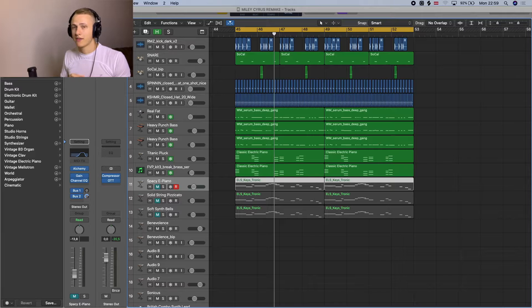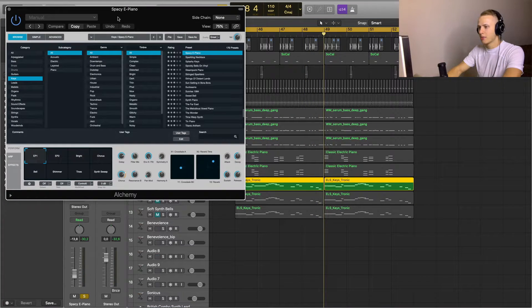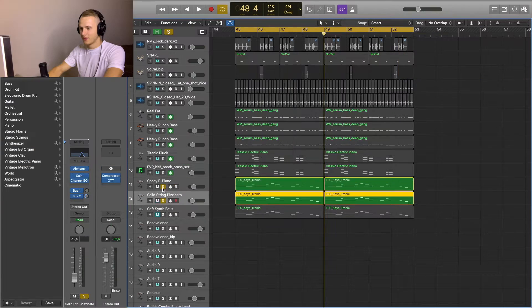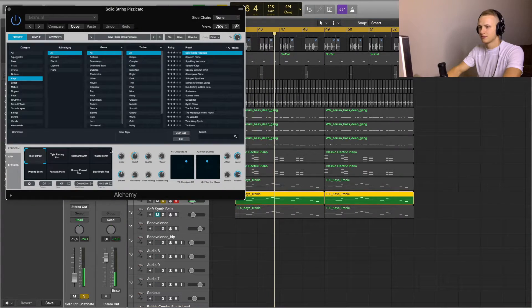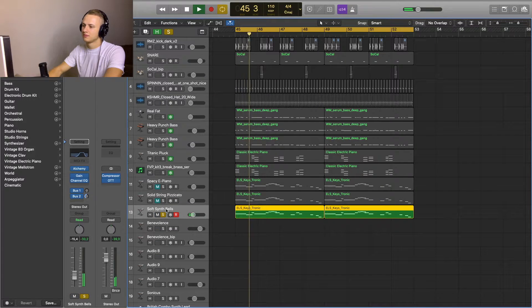The last three tracks are for the lead melody. The first is an Alchemy preset called Spacey E Piano. I also did some EQing — it was too bright. The second layer is also Alchemy, and then there's a third one as well. I also added reverb for all of these tracks.